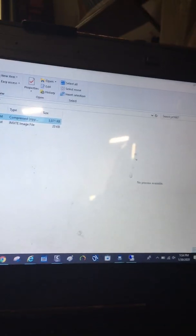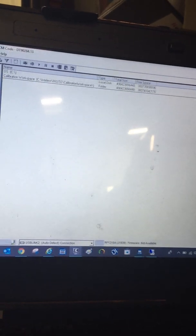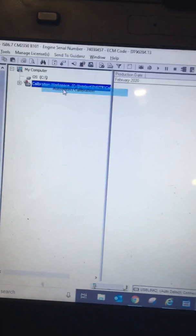Now I can close this folder, close this folder, minimize this. Refresh. We're waiting for the alarm restore status. Auto detect. We're checking now.